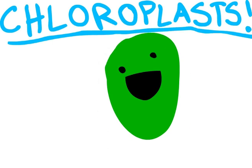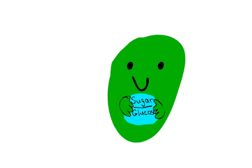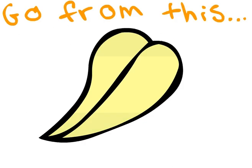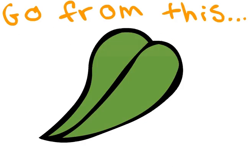Chloroplasts. These little organelles will use photosynthesis to create a nifty little sugar called glucose, which you can then convert into energy. Not to mention, the pigment called chlorophyll found inside of the chloroplasts will transform your complexion to the loveliest shade of green.